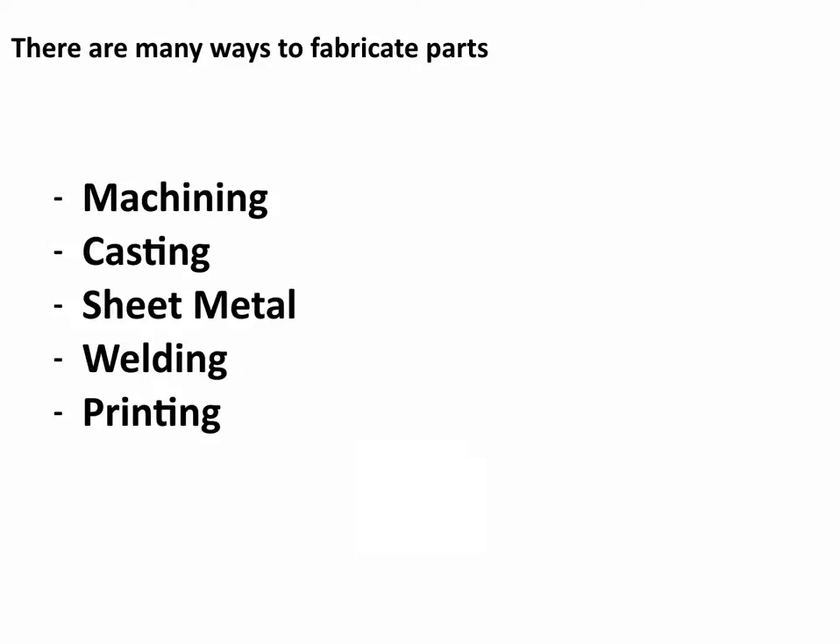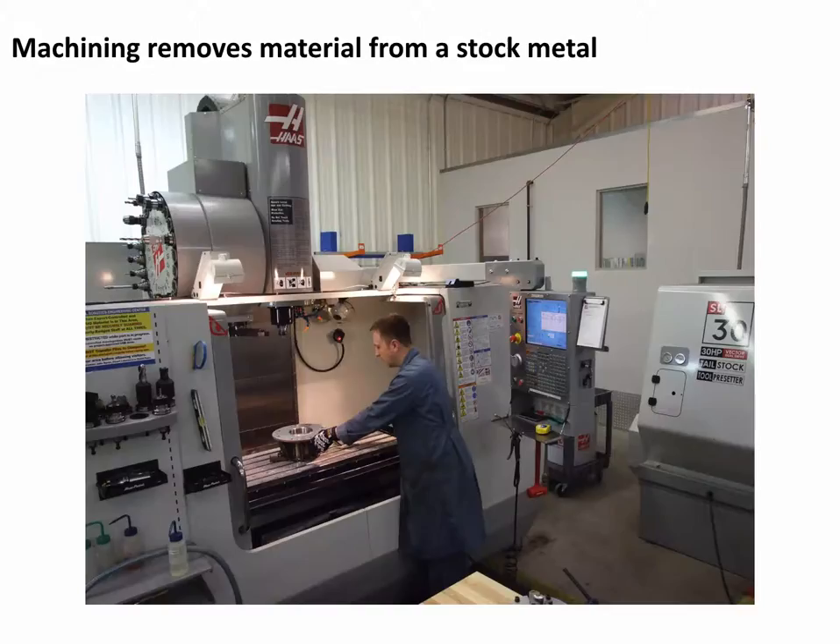Now we're going to shift and talk about fabrication methods — different ways that we can make parts used in the lab and different ways we can join them. Machining is the first one we're going to talk about. Machining is a subtractive process where you have a large piece of stock material and you are removing some of that material to get the desired part.